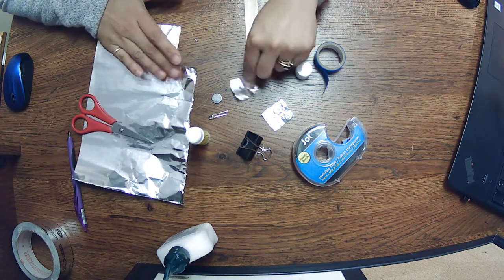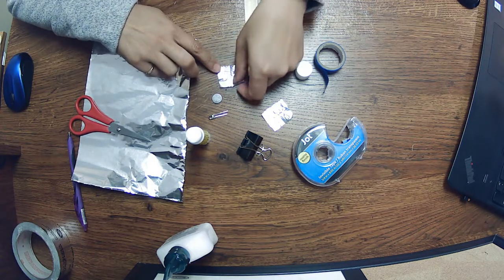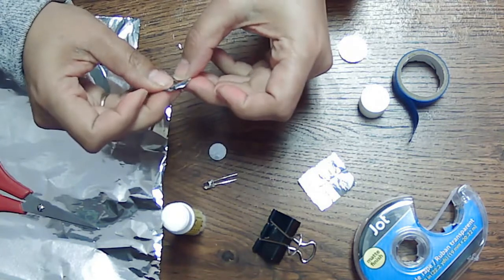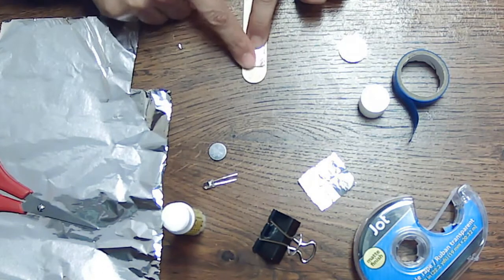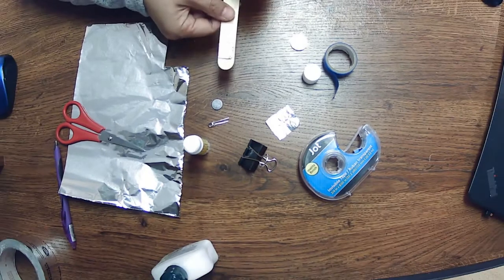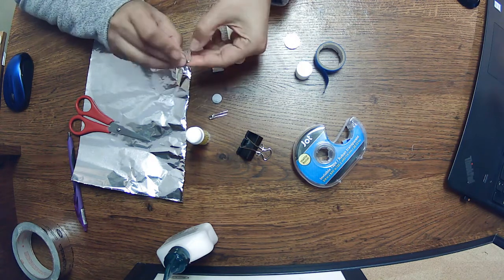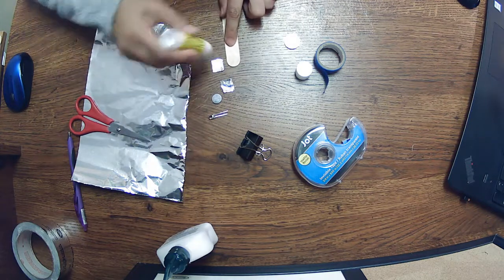We're going to take our tinfoil and cut out two small squares — I've already done that. We're going to fold each one to make a smaller square, making the tinfoil just a little bit thicker, so that it is about the width just inside of our popsicle stick. We're going to do that with the other one as well — fold it a little thicker and smaller.